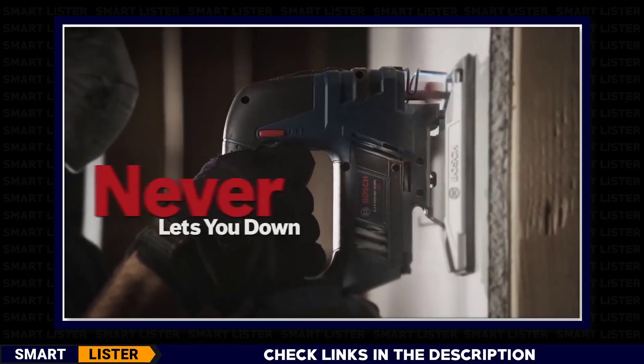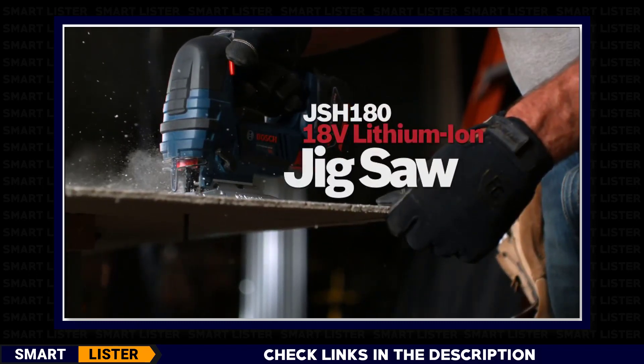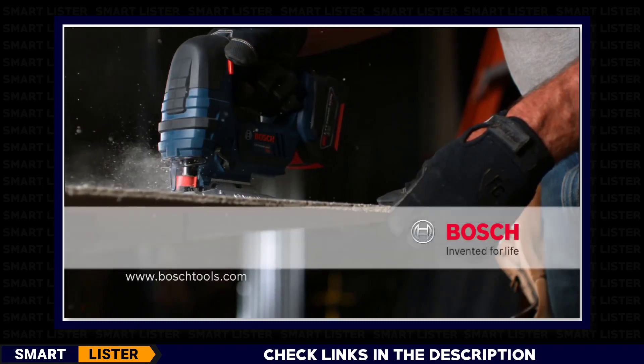Tough as nails, never lets you down. The Bosch 18-volt lithium-ion jigsaw. Bosch — invented for life.